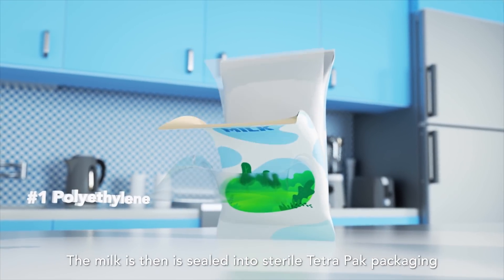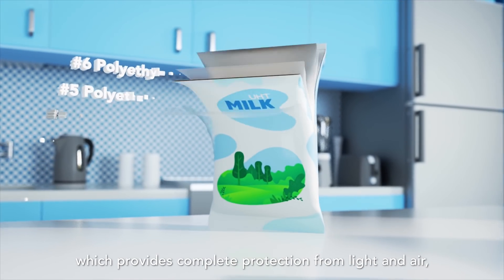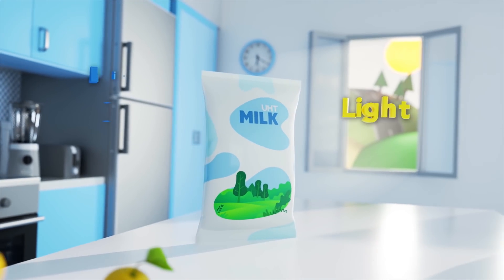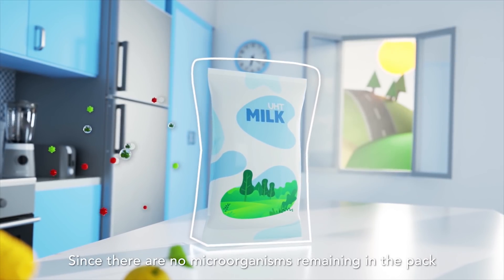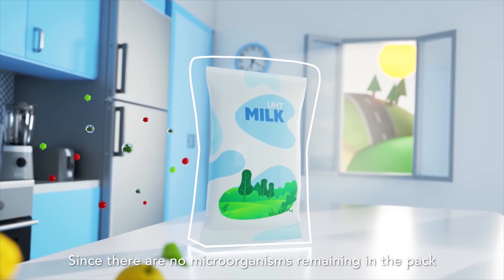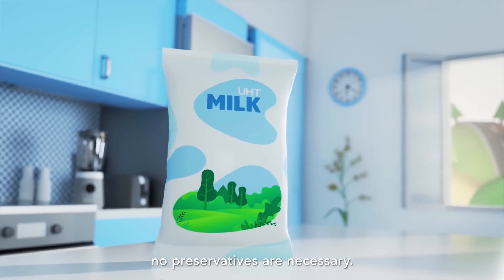The milk is then sealed into sterile Tetra Pak packaging, which provides complete protection from light and air, which could spoil the milk or cause loss of vitamins. Since there are no microorganisms remaining in the pack and the milk is not exposed to air or light, no preservatives are necessary.